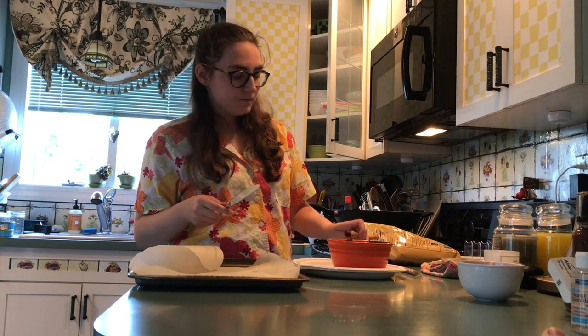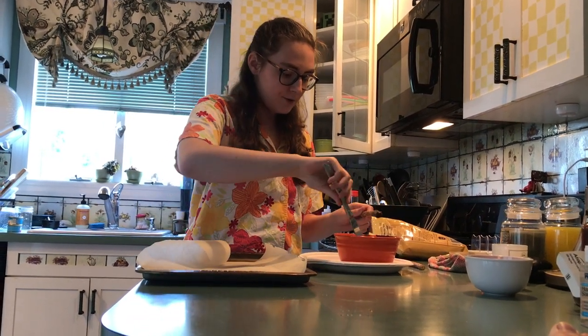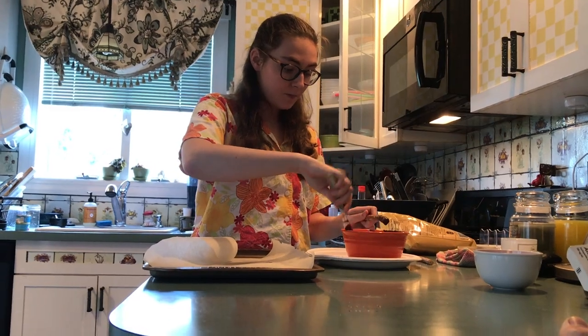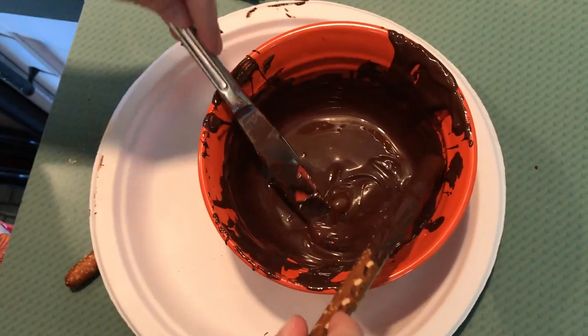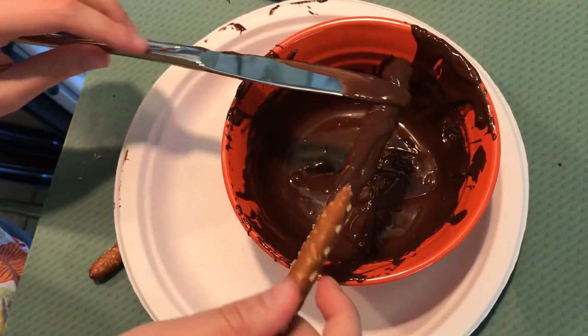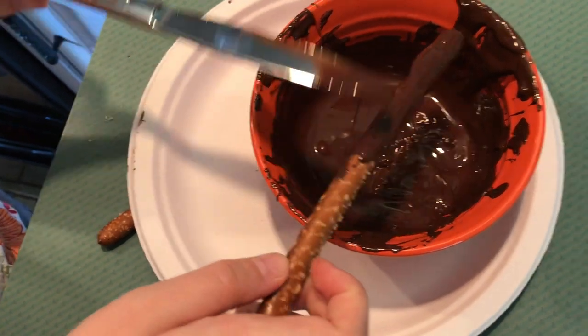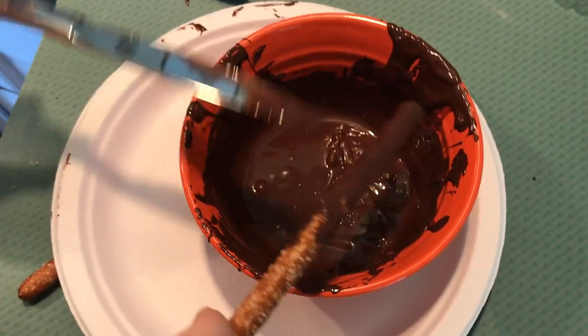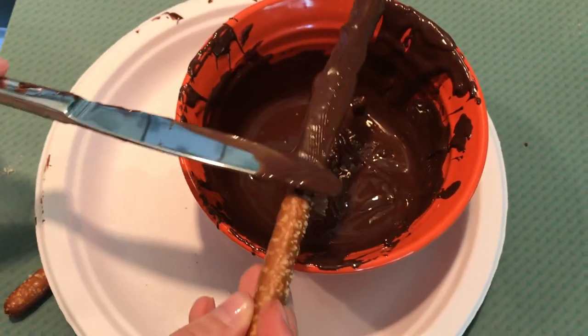At the moment, about this much is covered in chocolate. So what I'm going to do is take a butter knife, or a spoon, or any other utensil, and coat around the outside. I don't know if this is the official way to do it — this is just the way I thought of. I'm not always full of good ideas, but this seems to be working.